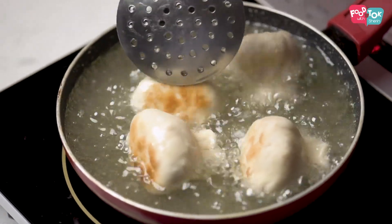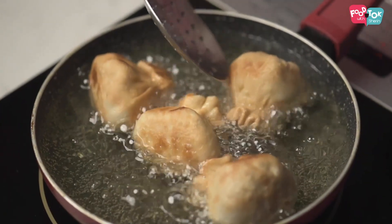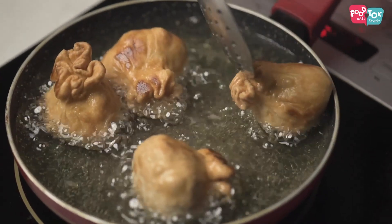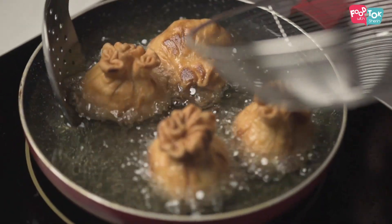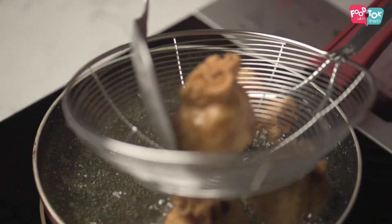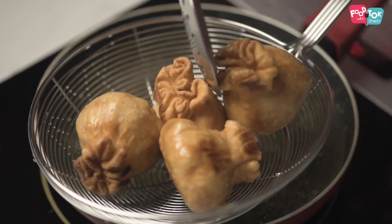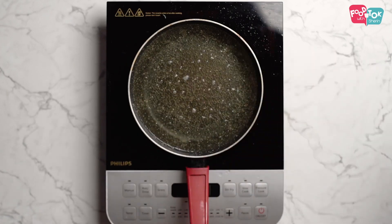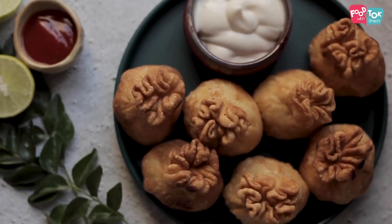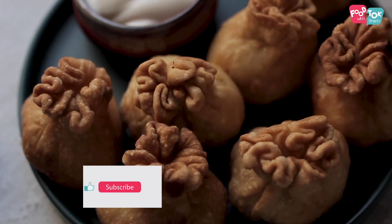I will cook it on a medium flame to make it even. I will serve it. Let's do a layer in this way. Let's try the recipe.